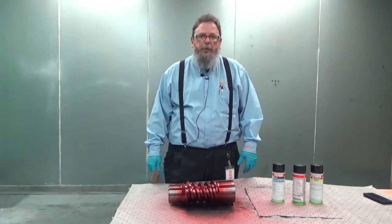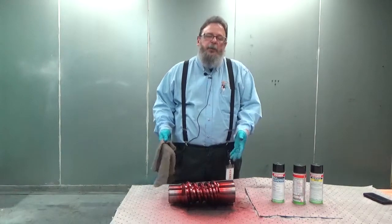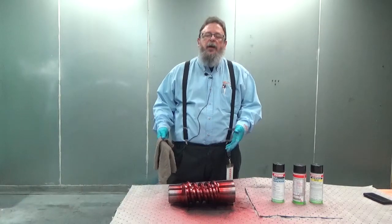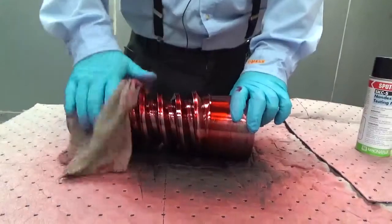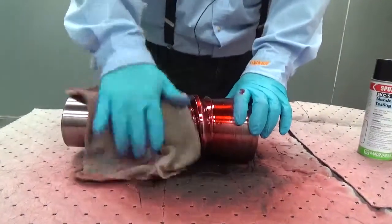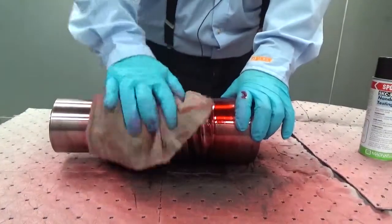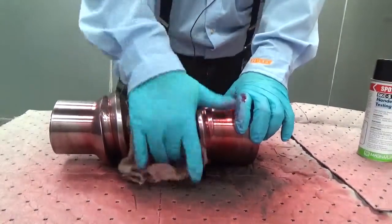The first cleaning step is to remove all the bulk penetrant from the part such that the part either begins to look silver or its base material color again, down to basically a light pink color. You do this by using a clean dry rag and just wiping the penetrant off. Use as many rags as necessary to remove the penetrant solution from the part.